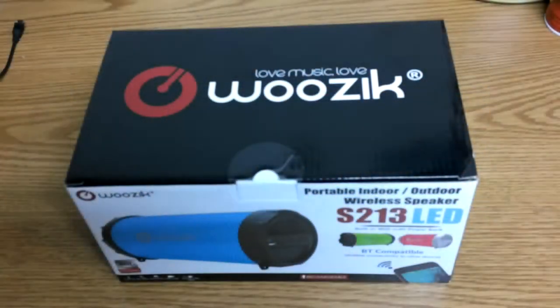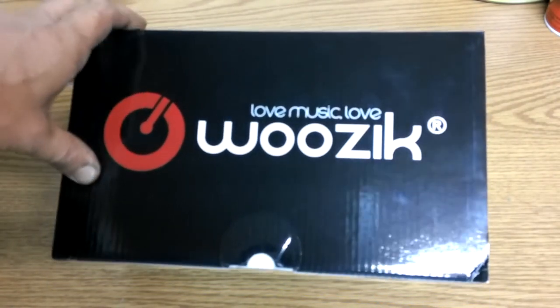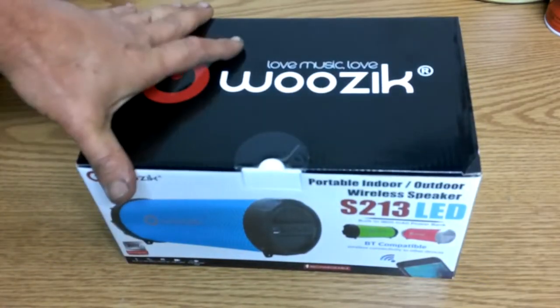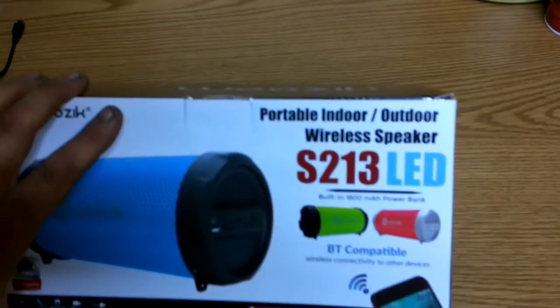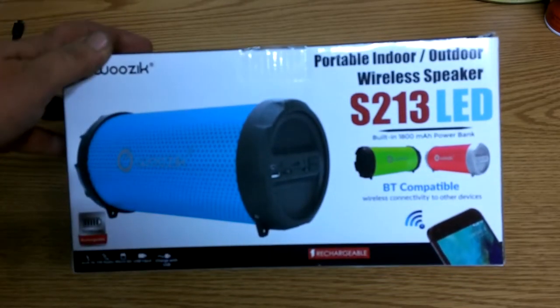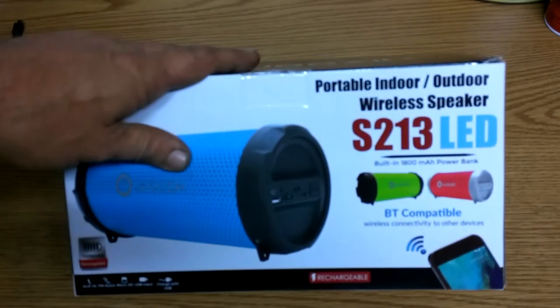Okay guys, so what we have here is called Woosik — kind of like music only with a W-O-O. Love music, love Woosik. Now of course I'm not getting any money for this, and it wasn't given to me. Every one of these reviews I do, or the monkey does, we buy ourselves. This was $55.